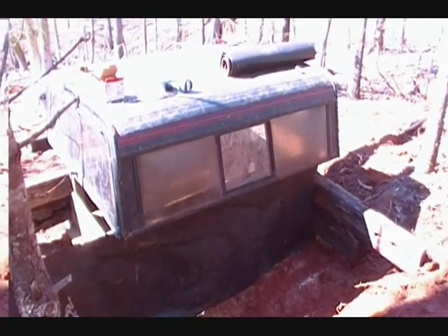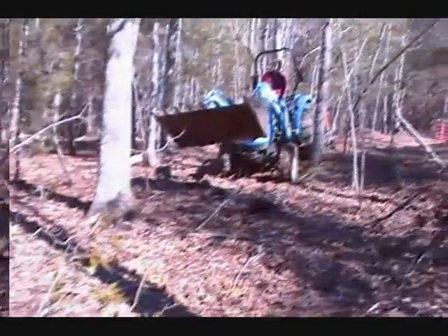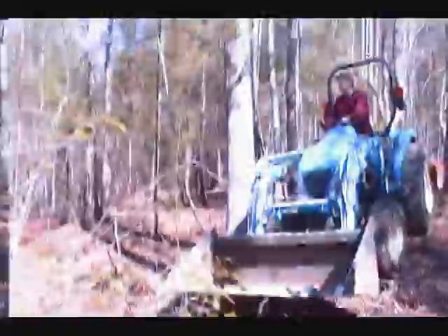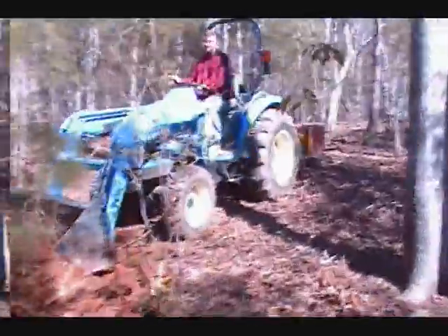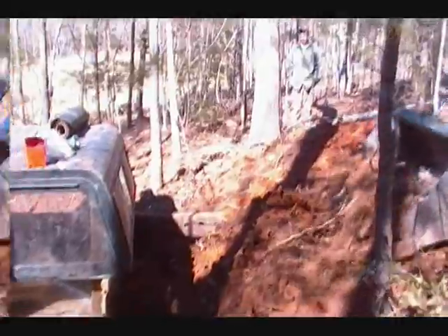Alright, what we've done is we've got the sides on it. We put some tar paper because we're going to backfill — take all this dirt right here and backfill it against it, to try to blend it in with the terrain that we have here. Engineer 775 is trying to get in here so we don't have to shovel all this dirt, and he is in here.